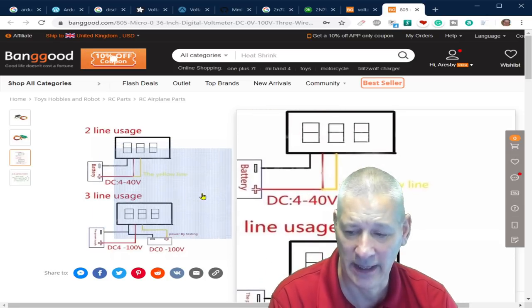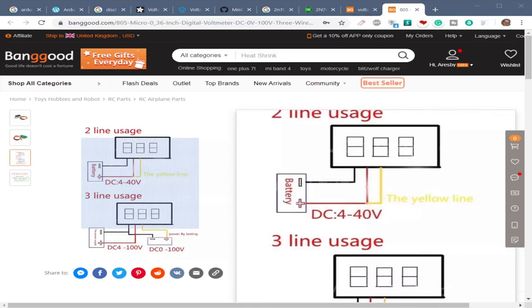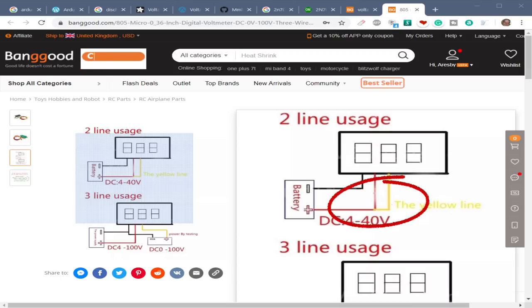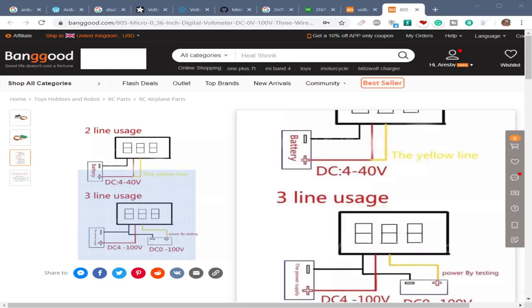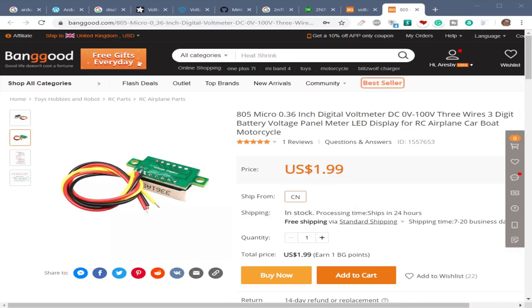Looking at the product images: the top image shows two-wire usage with DC+ and yellow/red shorted together, just displaying the incoming voltage. The bottom image shows you can use a separate input voltage — so it's nice and flexible. For £1.99 it's worth having in any toolbox.